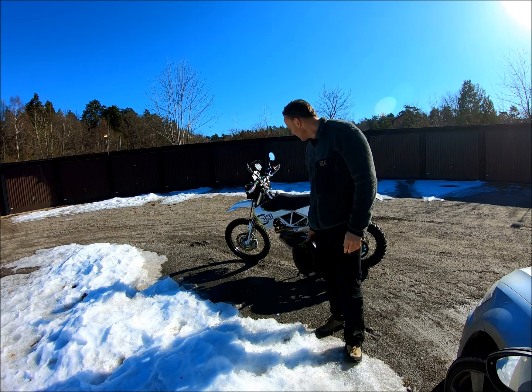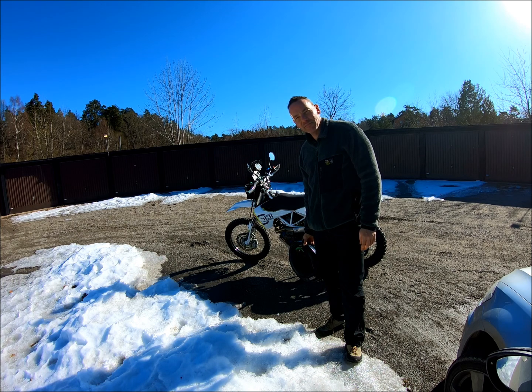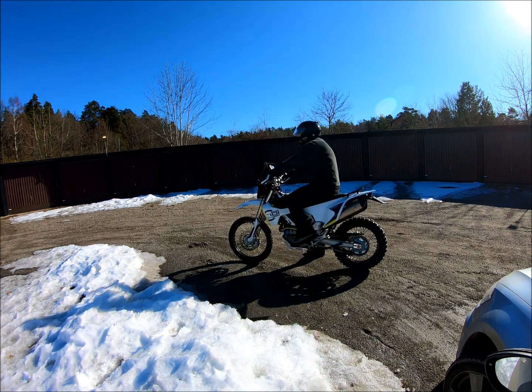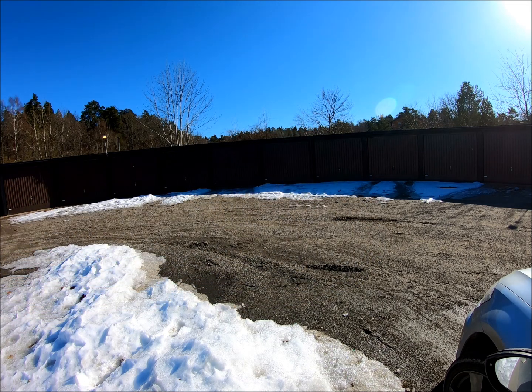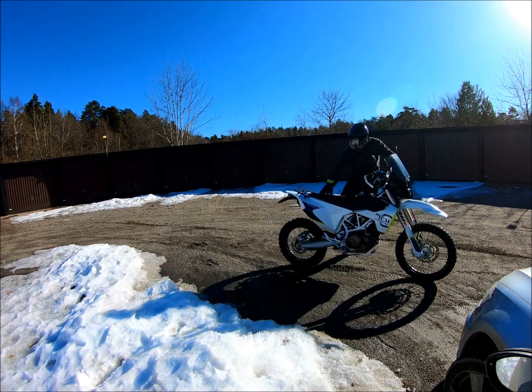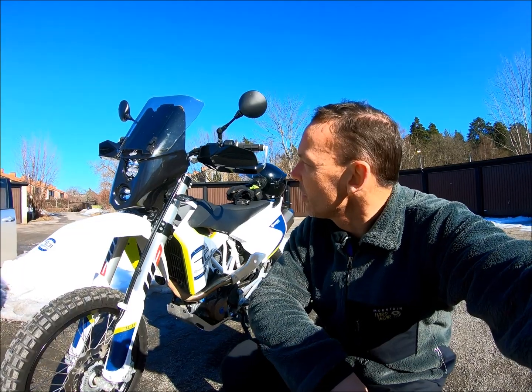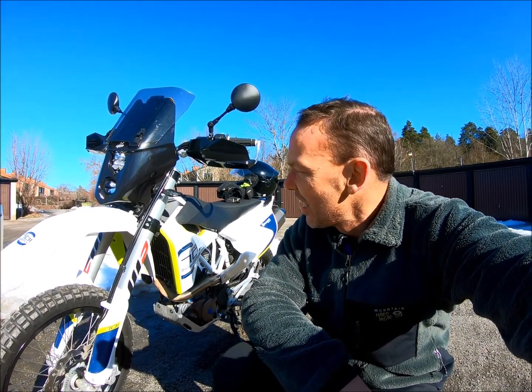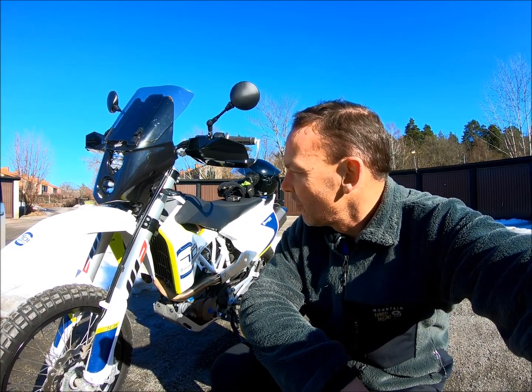It's time for the first test ride — this is actually the very first time I've ever ridden this motorcycle. I just took it around the block and first impressions are good. There are a couple of small adjustments needed and one or two buttons that came loose, but apart from that it feels pretty good, pretty light on its feet, and the engine is pokey. I'm looking forward to doing a real off-road test soon — stay tuned.